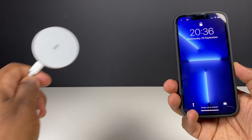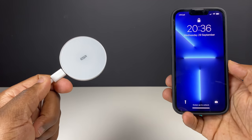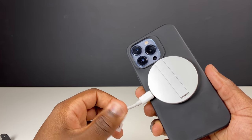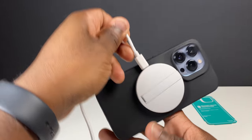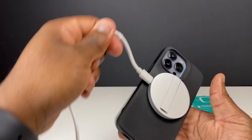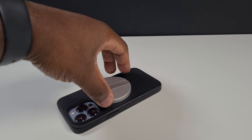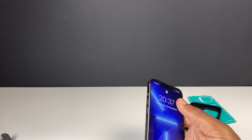The magnetic ring within the case allows for a secure and strong connection with magnetic chargers and accessories like the MagSafe charger and the ESR Halo Lock wireless charger. With some cases the connection doesn't feel as strong as it should be, but with this case you can definitely feel the firm connection between the phone, the case, and the magnetic charger — which certainly adds peace of mind if you want to attach accessories like the MagSafe leather wallet.